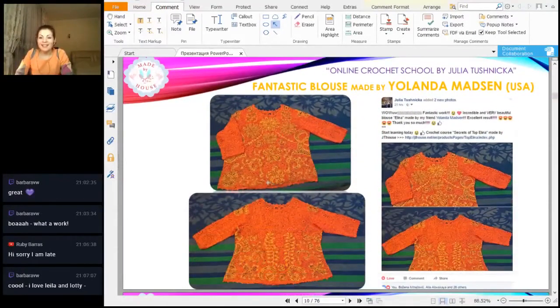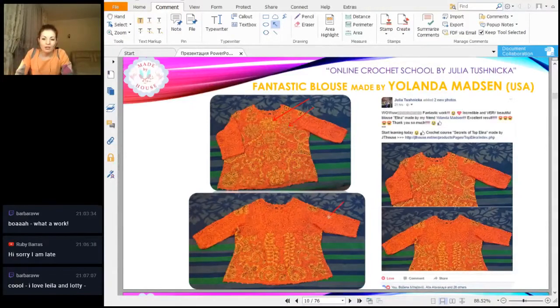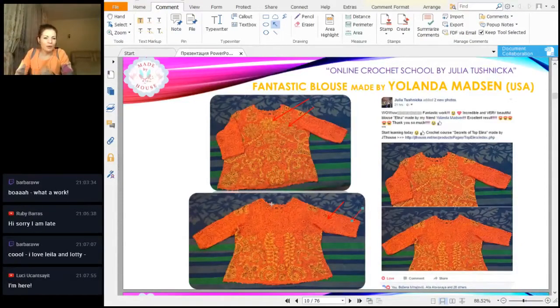We have something big today: Yolanta finished her crochet project! This was made from my course top Elina, and Yolanta made it with sleeves, so we have a blouse. She used multicolor threads for the elements and joined them with a beautiful orange thread. We have a three-quarter length of sleeves — it looks really beautiful. I hope you will send photos when you wear this, maybe it's for you or for a friend — please let me know in the chat.